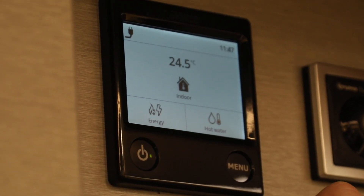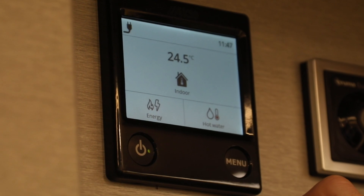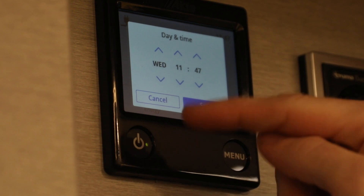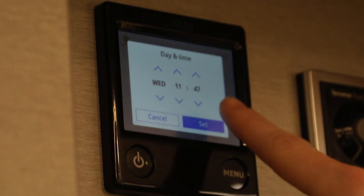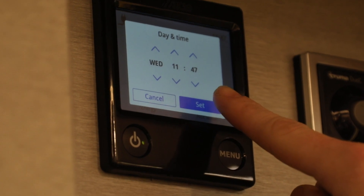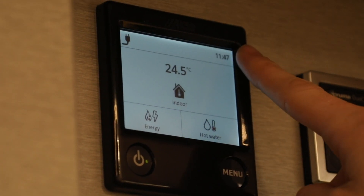A couple of little options on here to help you: at the top you will see the time. By selecting that you can choose both the day and the time to configure it. Once that's set just click set and that will save up in the corner for you.